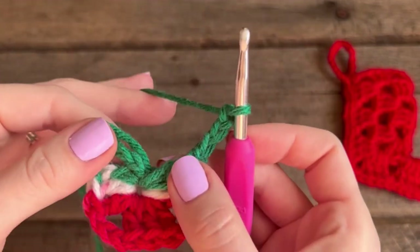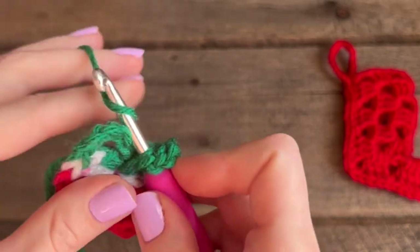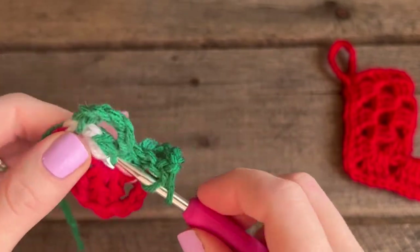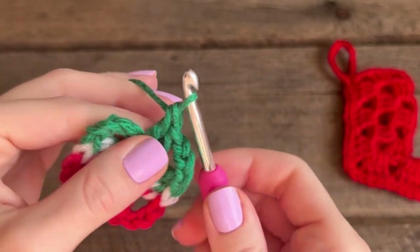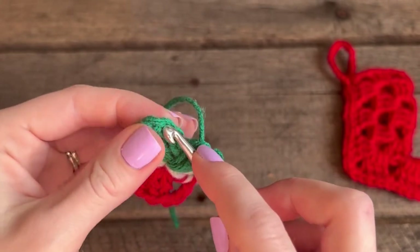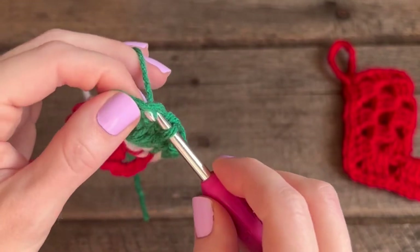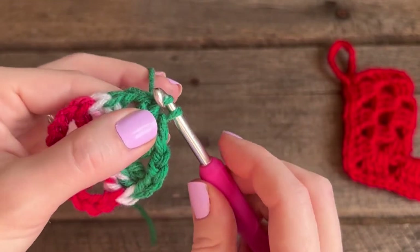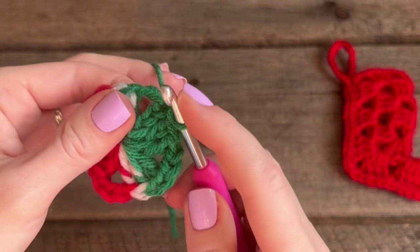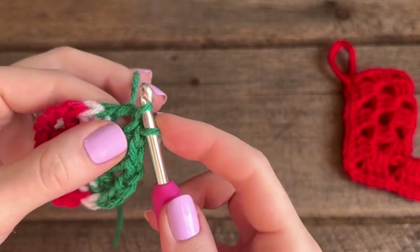Repeat that again: three double crochets, chain three. Now you're going to do two double crochets into this space. Count up three chains and in that third chain you're going to do your slip stitch — grab that yarn, pull up a loop, and pull that loop through the next loop. It kind of looks like you have three double crochets in the same space. Go into this corner space and do another slip stitch: grab the yarn, pull up a loop, and pull that loop through the next loop.